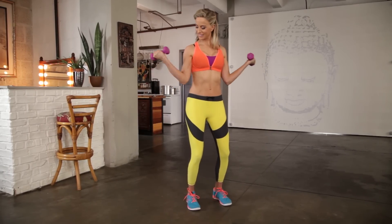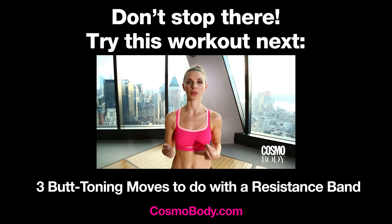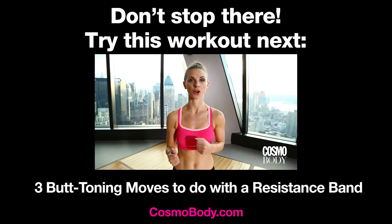These are my three signature moves for keeping it right and tight when you're on the go. All you need is a TheraBand and you're on your way.